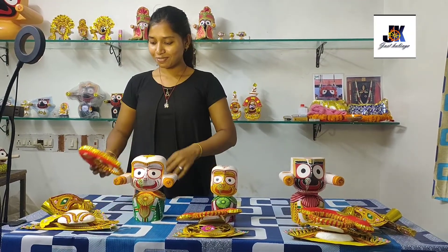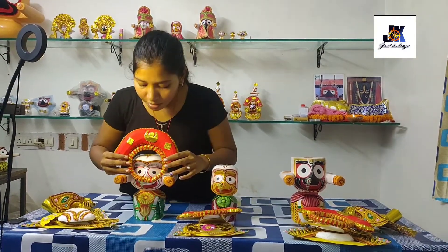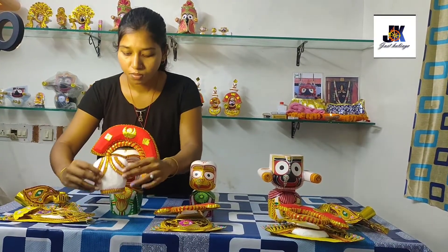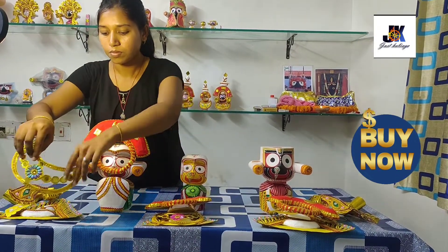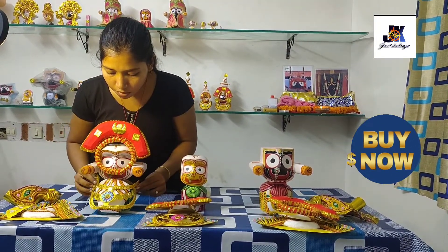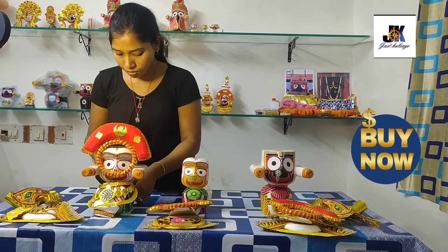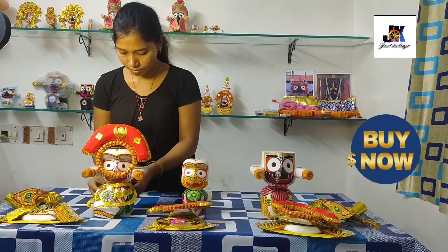Today we will show you one of the most important Besars of Karthika month. As you know, Karthika month is a very divine month. This Besar is called Lakshmi Narayan Besar. This is our store, and Supreme M will show you how to wear the Besar. There are about 21 parts to the Besar, and as we show you how to wear it, I will tell you its story, its use, and how this Besar started.